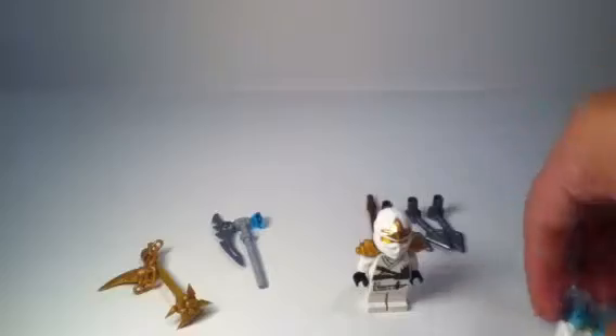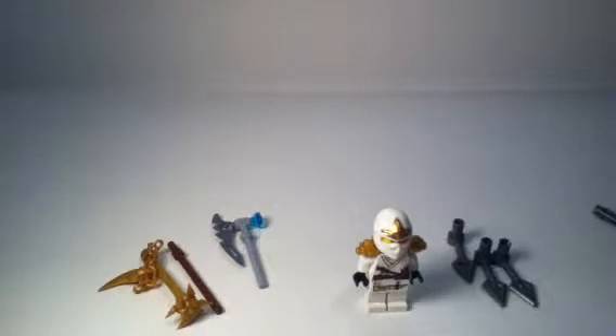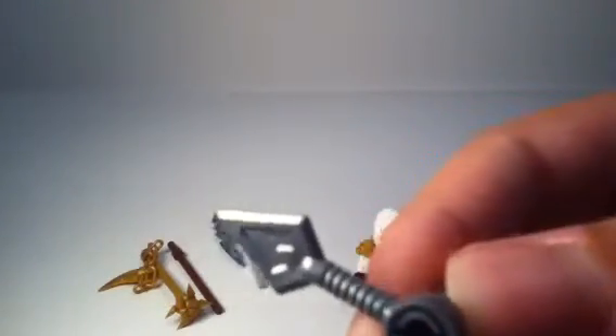Now let's go into the accessories for the spinner. They're pretty interesting — always transparent and translucent pieces, so these are pretty useful pieces. You get two of those. You also get these pieces that go on the bottom of the spinner so a minifigure can hold it, and you can make some custom weapons with that.